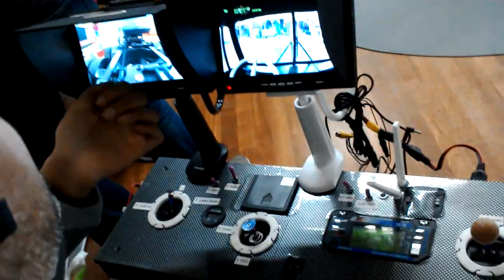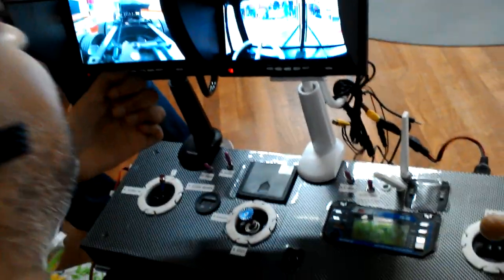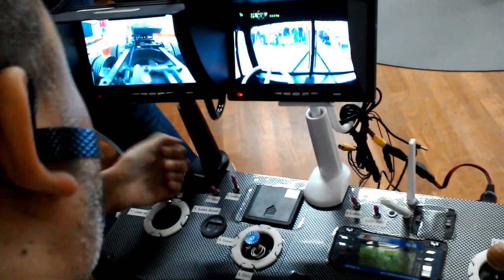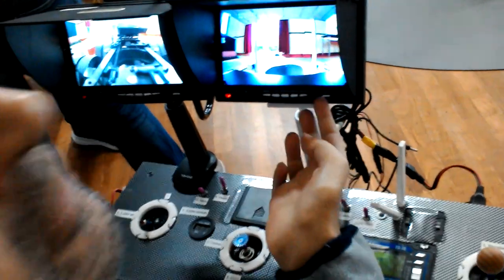These are the two monitors. One camera forward, one camera in reverse. I have to flip that to the other reverse camera.